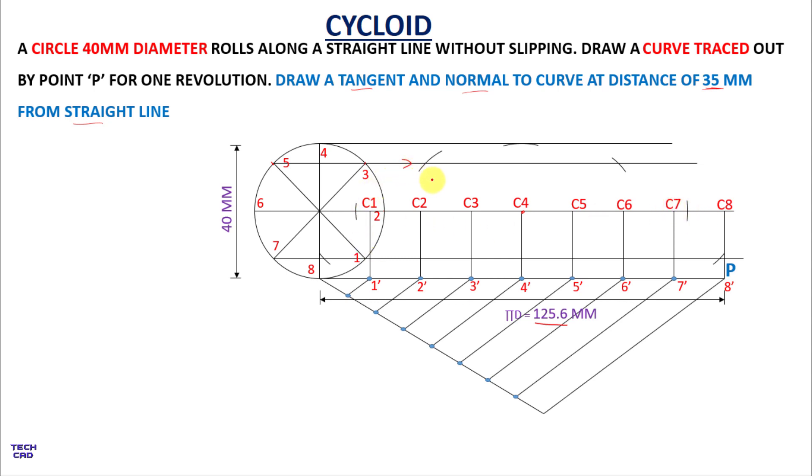Now with freehand, join these intersection points up to point P and it represents the cycloid.